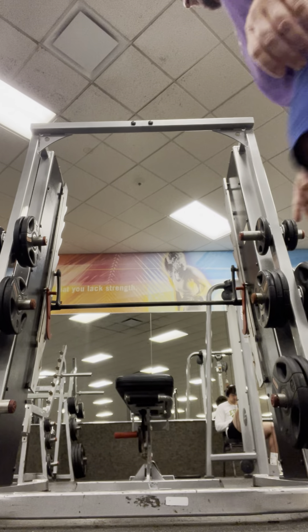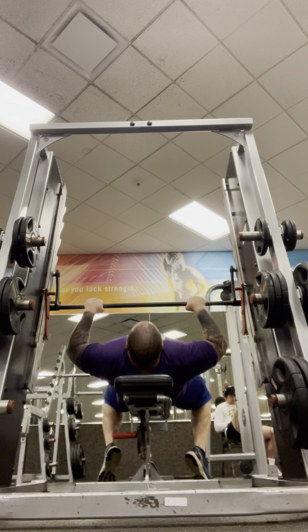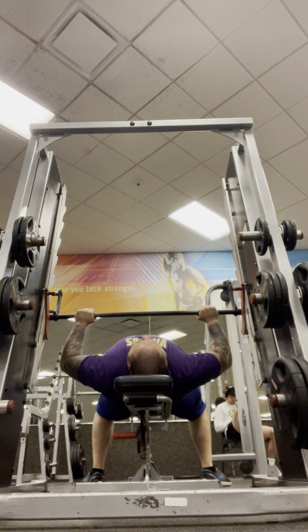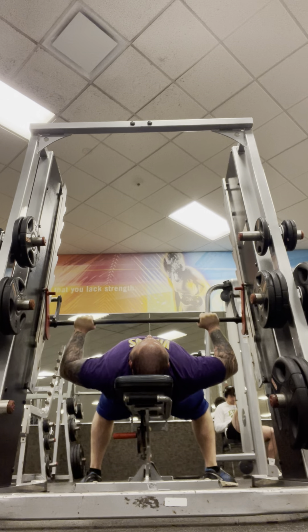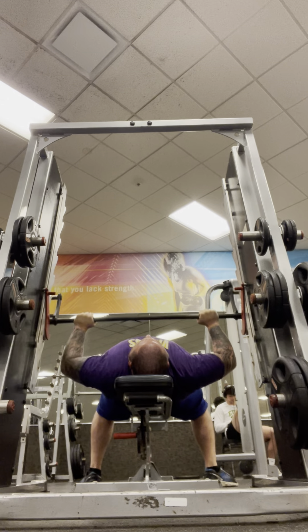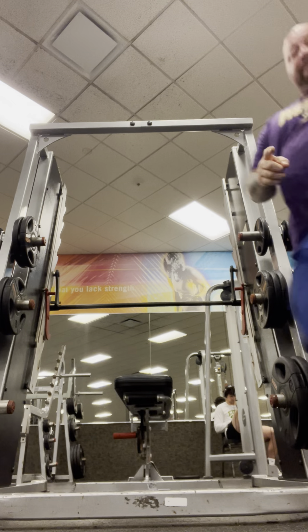Nothing to it. Well y'all, that was 315 pounds for 10 reps on the Smith machine. First set, so there will be more.